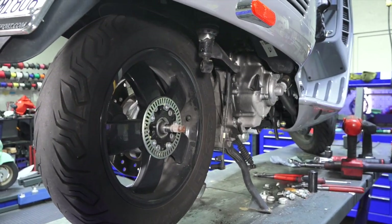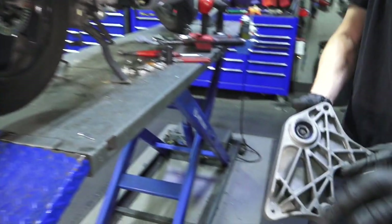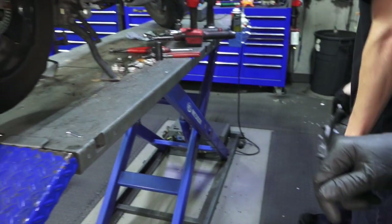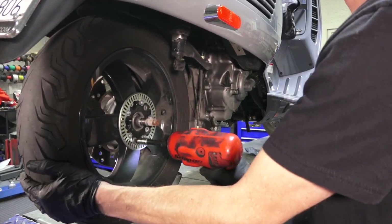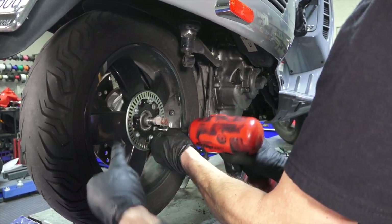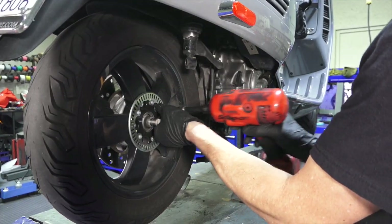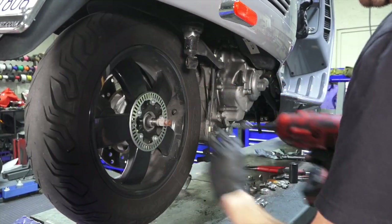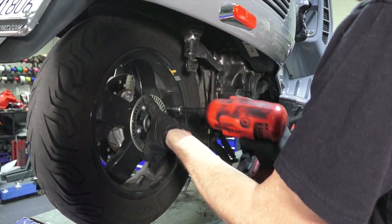We'll always check that bearing. This is a fairly new scooter so there are no problems — just check it, make sure it's smooth with no free play. It came right off because it's fresh; sometimes you'll need a special tool. The nice thing about these newer scooters is the ABS tone ring is attached to the wheel. Some of the early 2015–2016 models had special wheel studs that the tone wheel attached to, but these are pretty straightforward — just comes right off.